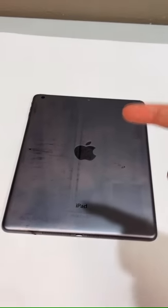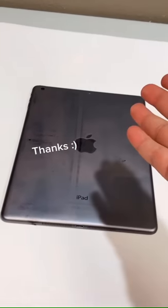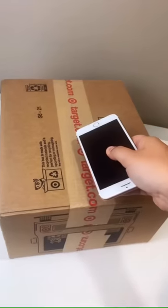Don't worry, no part twos here. All I ask is a cheeky little follow and like, only if you want to — please and thank you. I'll see you in a week. Since TikTok hates sharp things...